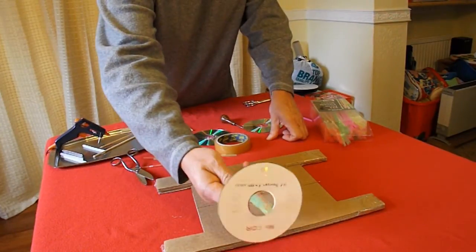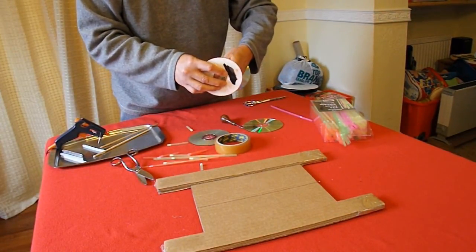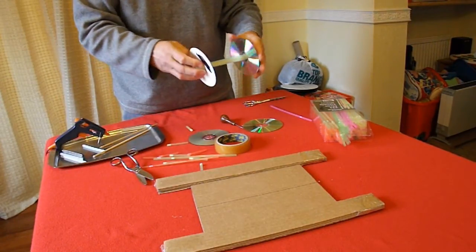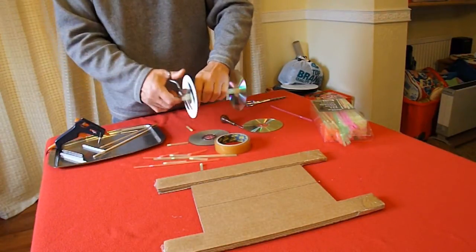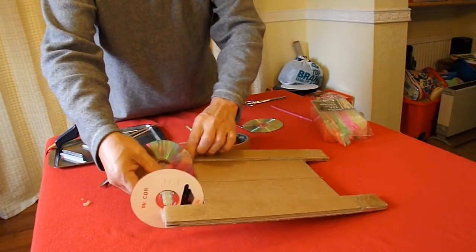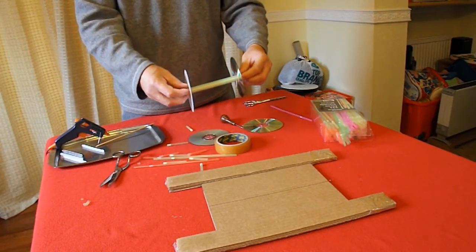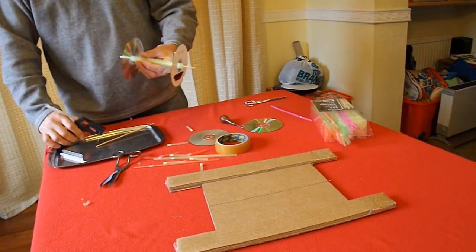There we go, that's pushing the straws through there. That's the general idea — very neat. I'm just going to sit the cane in the middle there somewhere, going through the middle straw. Okay, hot glue gun is on, so we'll add a bit of hot glue around the edge.